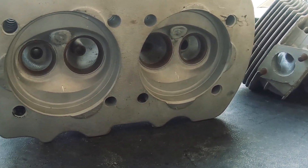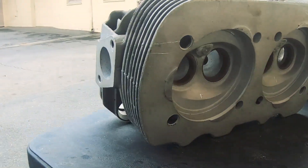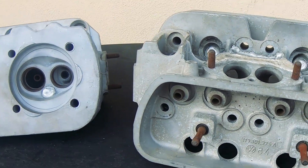I had people commenting on the channel asking why, and what is the benefit of having higher flowing heads.